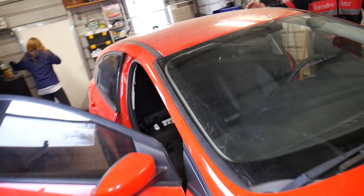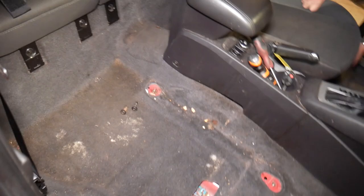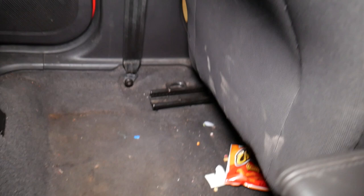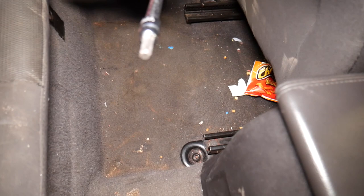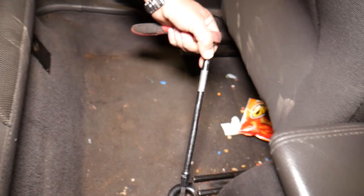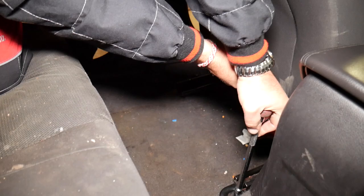We're going to the driver seat now. We already have the passenger seat removed so we have more room. We're going to remove the bolts on the back first, so we'll scoot the driver seat all the way to the front. We're going to use a Torx 50 — you can find a link for that in the description below. Go ahead and get those two back bolts loose.